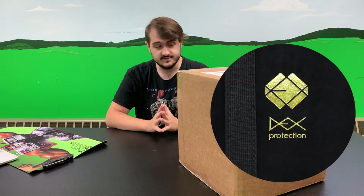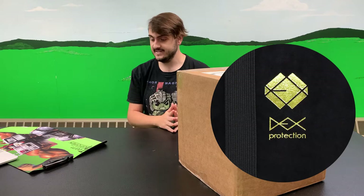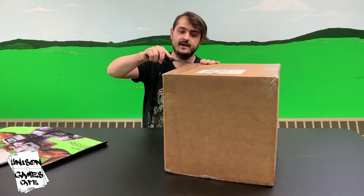I know that I've sold, hopefully to some of you guys that are watching, I've sold some stuff to you from Dex, so I know they're a good brand. Let's pop this thing open and see what we have going on here.